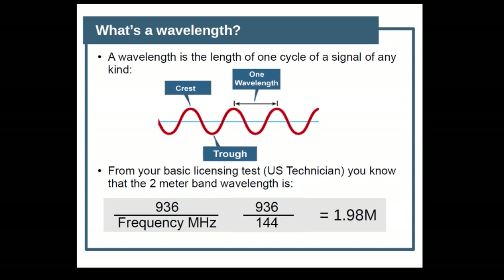A couple of terms we want to use first. The first one is: what is a wavelength? From your technician class, you know that a wavelength is the length of one cycle of a signal — pretty much of any kind, it could even be light. You also know the basic formula for finding the wavelength, which is 936 over whatever the frequency is in megahertz. So if we're trying to find the wavelength of 144 megahertz, which is the 2-meter band, we divide 936 by 144 and find out that it's roughly 2 meters — 1.98. And this is going to be an important part of our discussion.